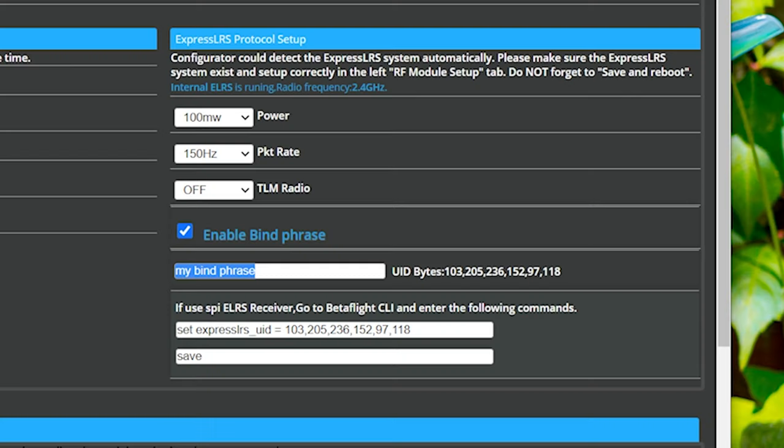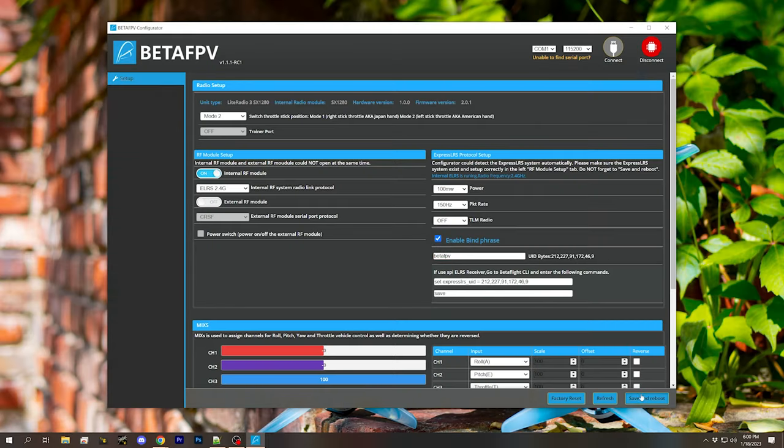Let's go through with the binding phrase method, and then I'll show you the simpler method that doesn't use a binding phrase later in the video. I'll make up a binding phrase — 'BetaFPV' is my binding phrase. Don't use a commonly guessable phrase — that's a bad idea. I'm going to hit Save and Reboot. The next thing I need to do is get that bind phrase onto the receiver on this quadcopter. Normally you compile and flash firmware to the ExpressLRS receiver containing your bind phrase, or you connect to the receiver with a web browser over Wi-Fi and put your bind phrase in.